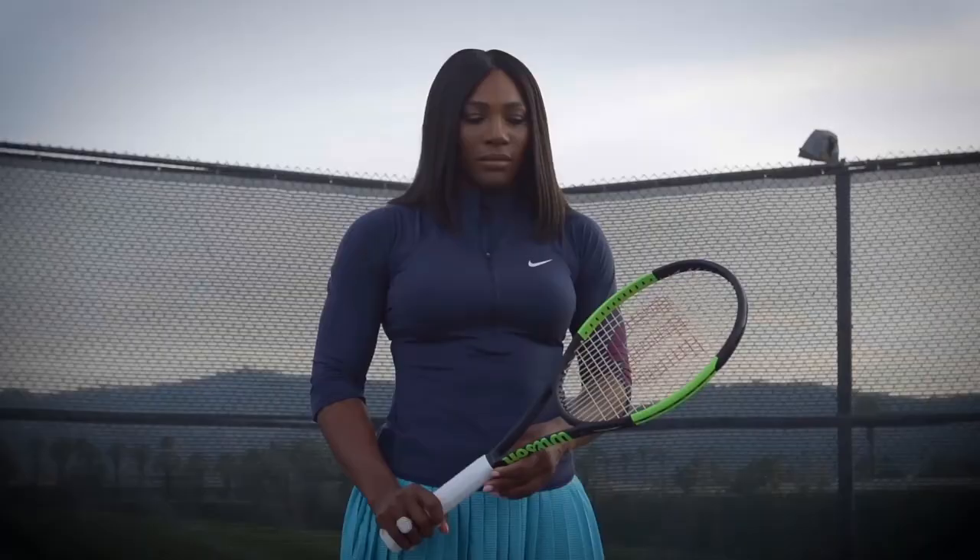It feels really innovative. When I hold it in my hand it feels like a natural feel — it just feels like my racket of power. I'm Serena Williams and this is my racket.